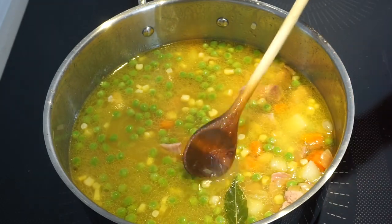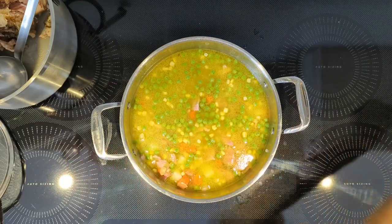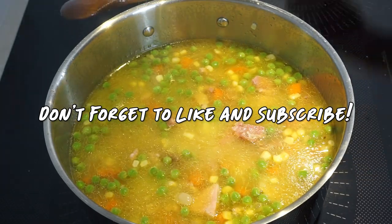Pull out the bay leaves if you haven't done so already. Give it a good mix.